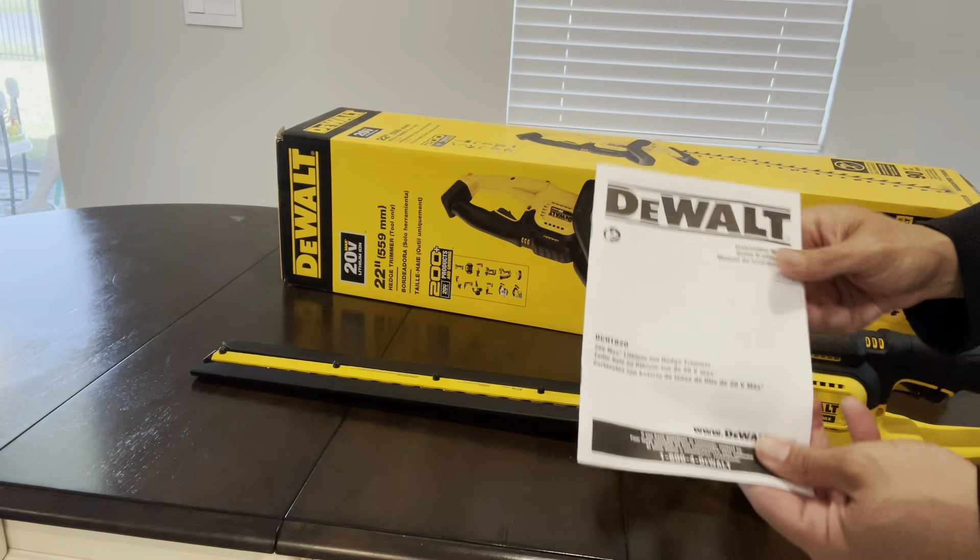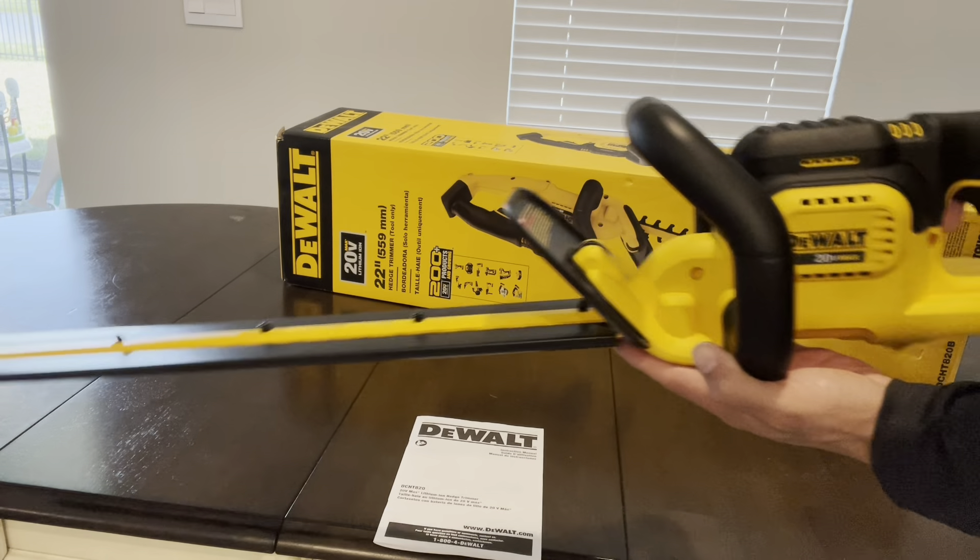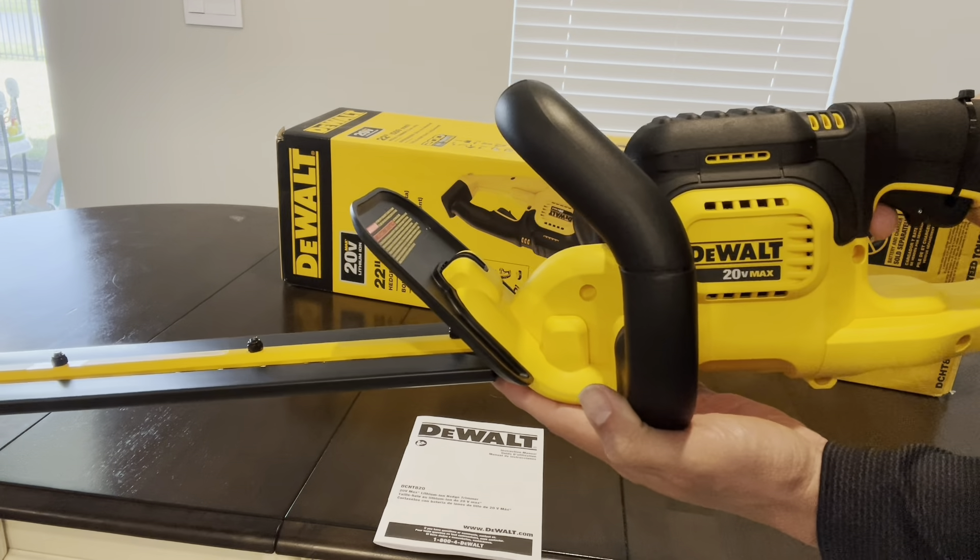So we have a DeWalt 20 volt max cordless hedge trimmer with a 22 inch blade. Check out this review.